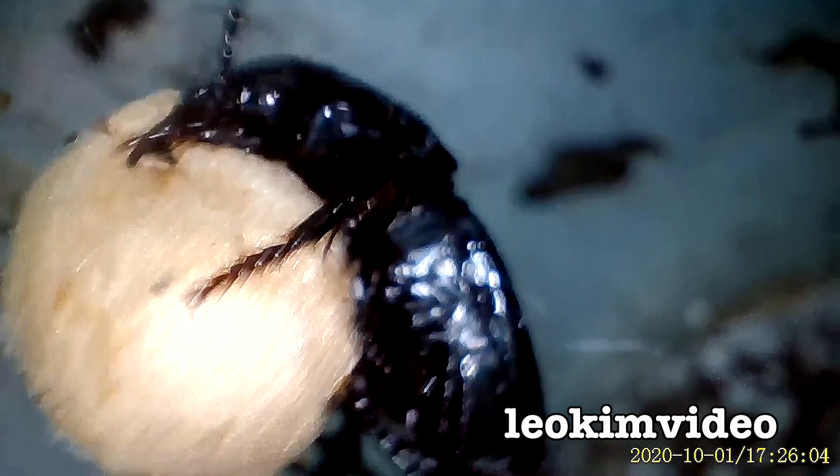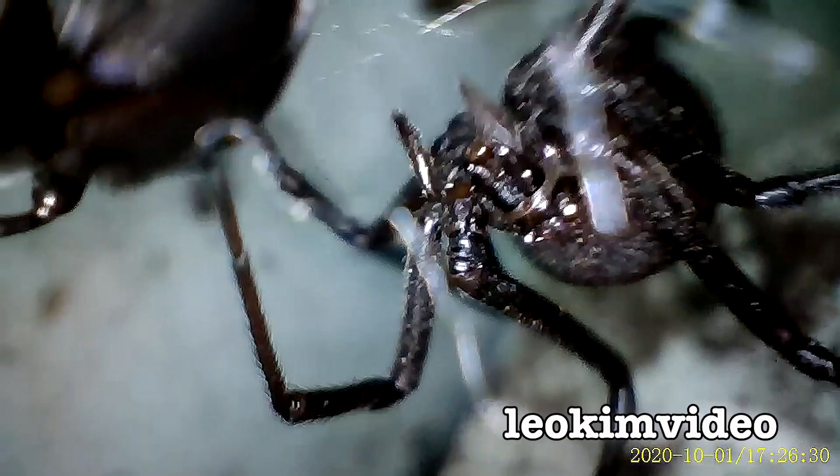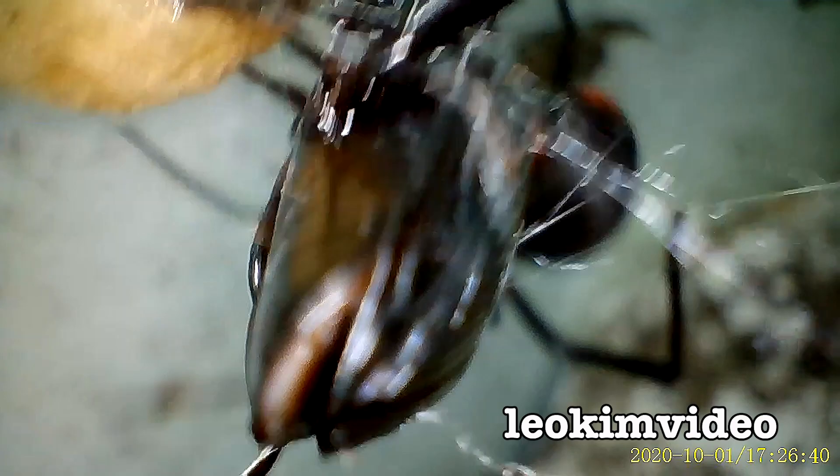That beetle is just hopping into the egg sac — look at that, it's cutting into the web. I'll tell you what, Barbie is just spraying out web trying to contain that beetle. Let's get back down to Barbie here. We're seeing this in a totally different light now — completely different perspective, it's like we're down there. It's crazy to witness.